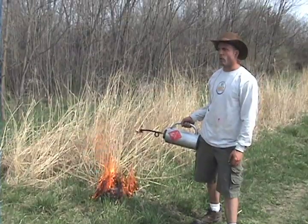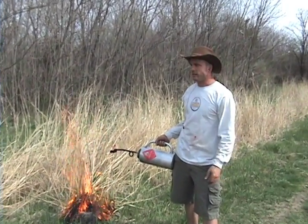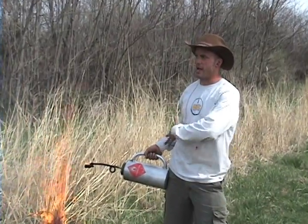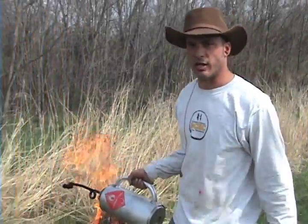We just got done lighting the backburn to protect the area that we didn't want the fire to go past. Now that we've got it contained, we're going to light a head fire and let it run all the way through to where we did the backburn. This is where it gets really hot.